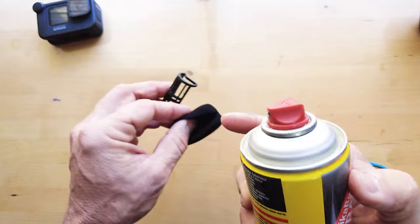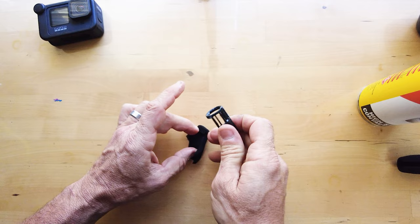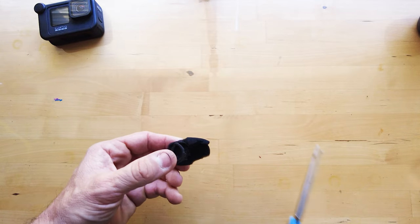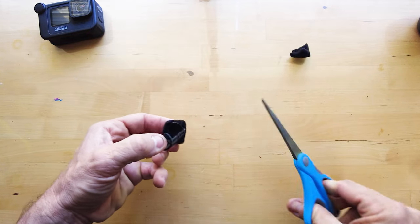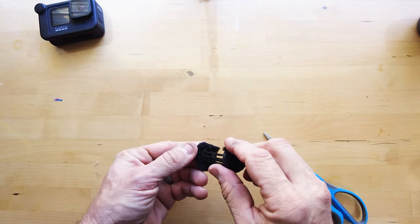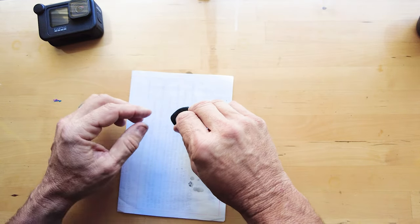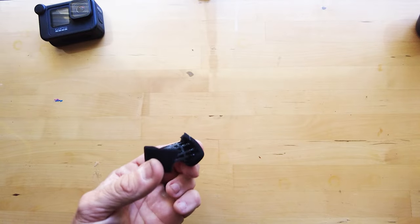I'll use something like this — just a contact adhesive spray. Spray it on over your shell, stick it on, and good as gold. Open this thing up, stick it down. Once you've done that and it sticks, just cut it off roughly — everything's rough at the moment. Next we'll do this side like that, stick it down onto that side. It's looking pretty good — just give it a quick trim.